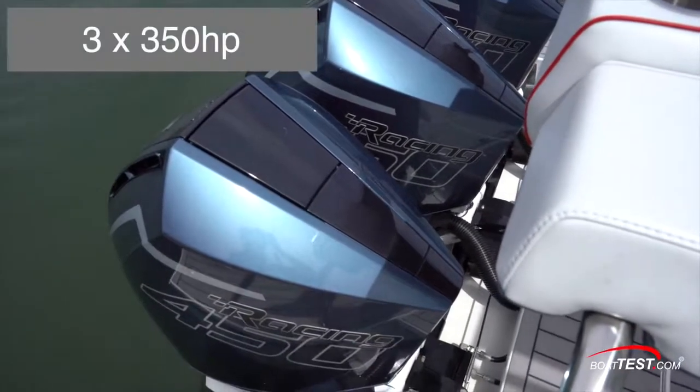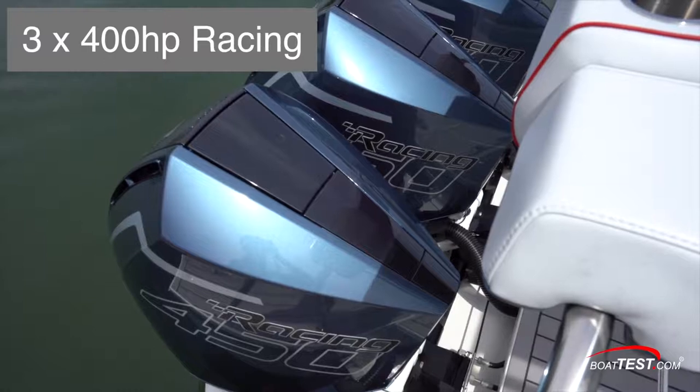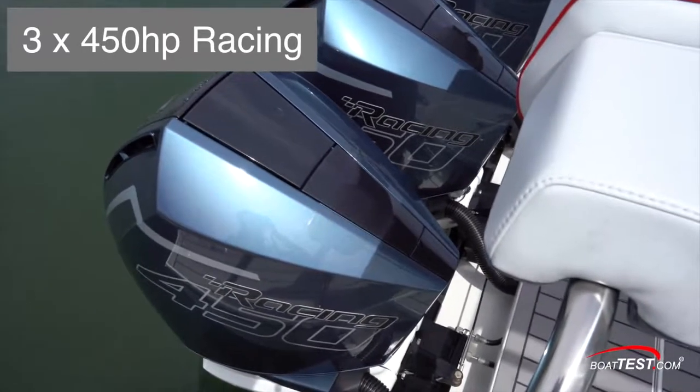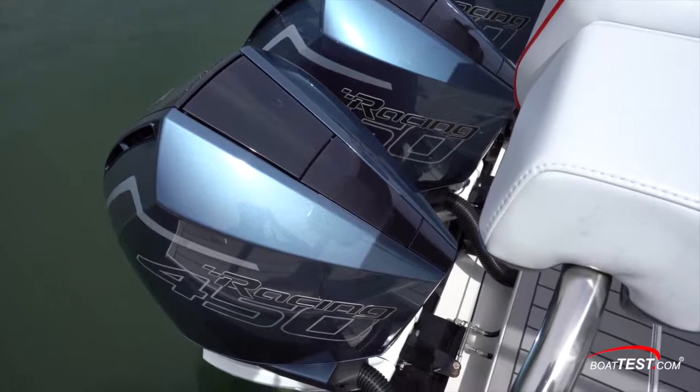Choose power ranging from triple 350s, 400s, 400 racing, or as with the case of our test boat, triple 450 racing engines with joystick piloting. Let's start by looking at her features.